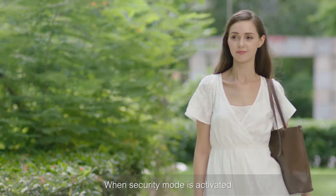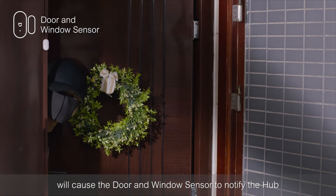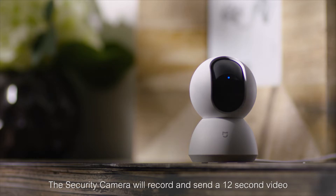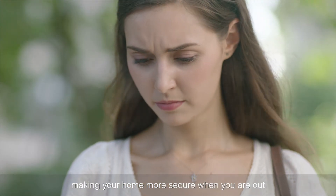When security mode is activated, a stranger opening a door will cause the door and window sensor to notify the hub, which will then trigger the alarm. The security camera will record and send a 12-second video, making your home more secure when you are out.